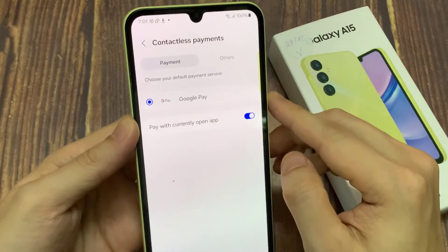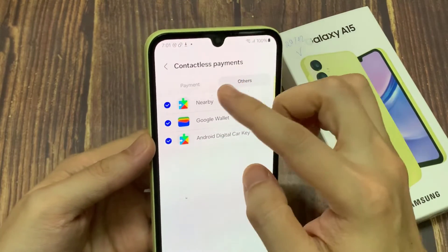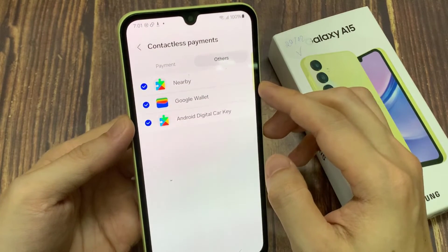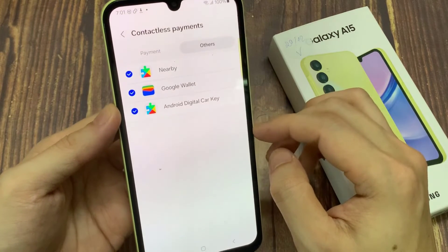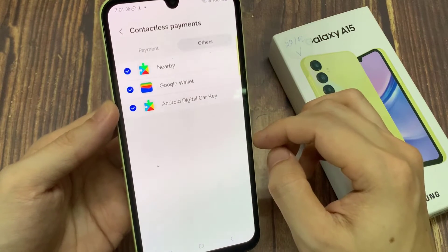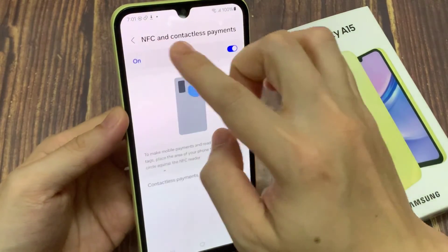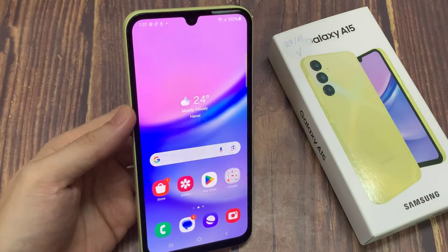Here you can choose other payment options, such as Nearby or Google Wallet. Thank you for watching this video, please hit the like button and subscribe to the channel.